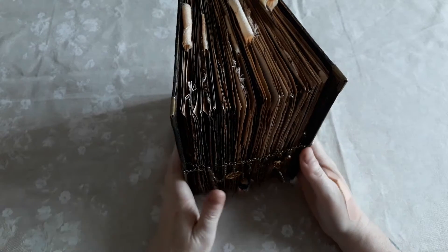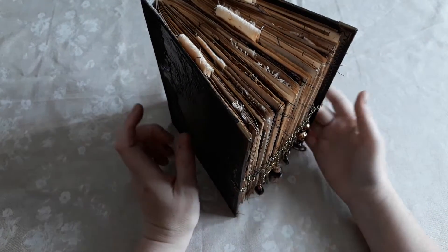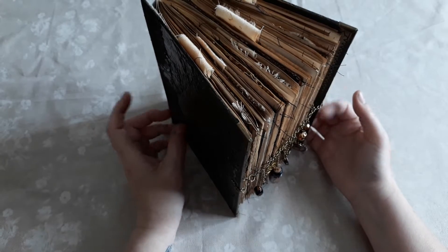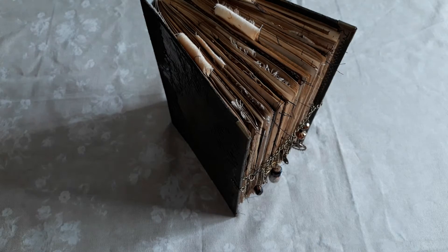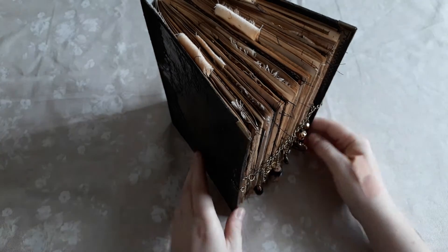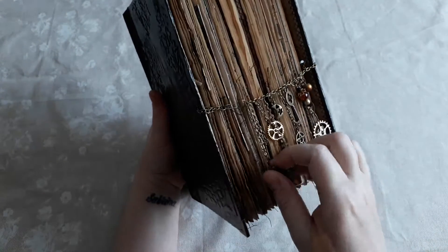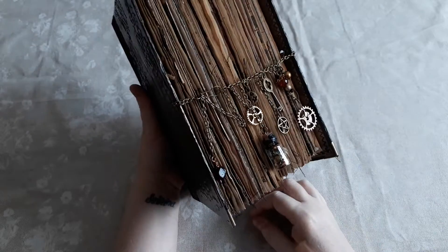This month's kit was called Curiously Witchy and it's one of her smaller kits. I believe there's 12 full-size pages and one page of journaling cards, but as you can see, just because it's a smaller kit does not mean that the project you make with it needs to be a small project.